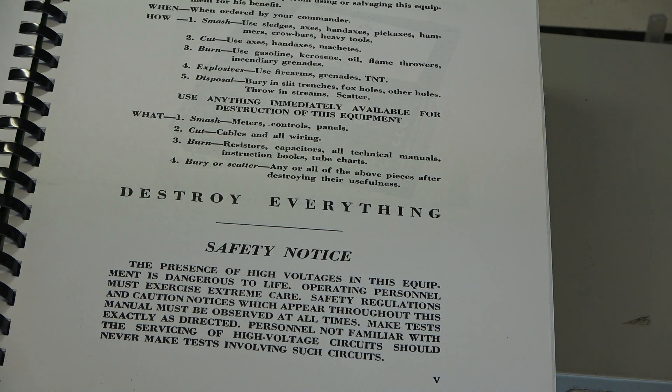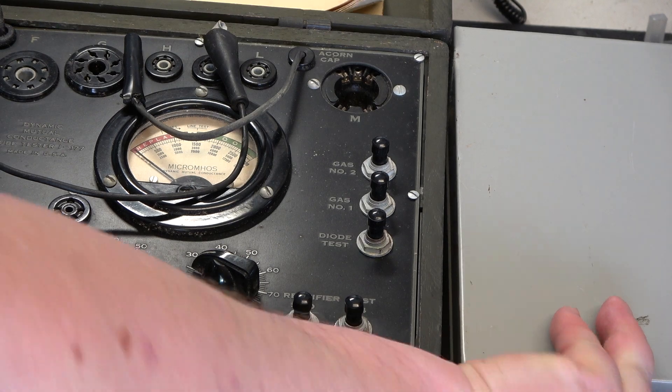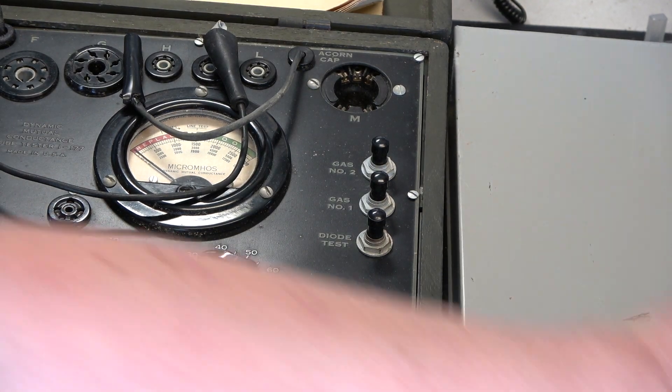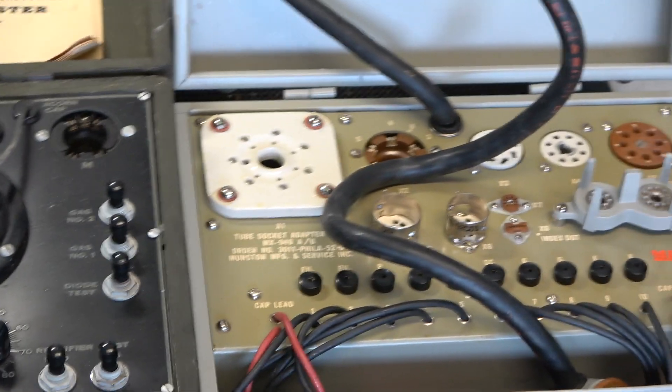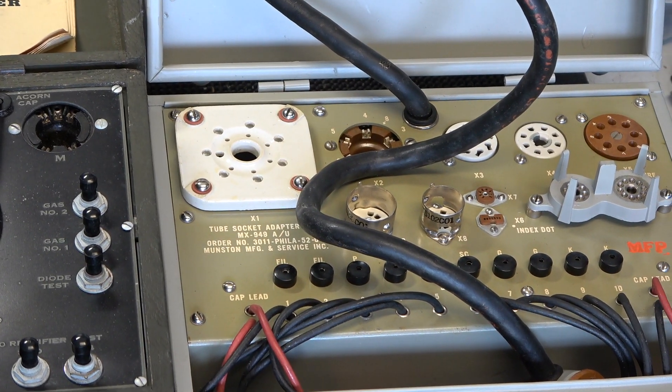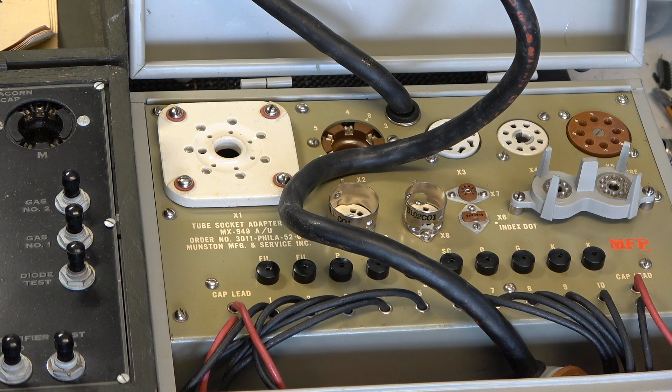So what we're going to do is open those lids. What we have here — I'm absolutely sure I've shown this before — is the i177 Valve Tester, being American it's a tube tester. And then we have the expansion box, which we've not used yet. That's cost a small fortune, but we needed it — you know, this has to happen sometimes.